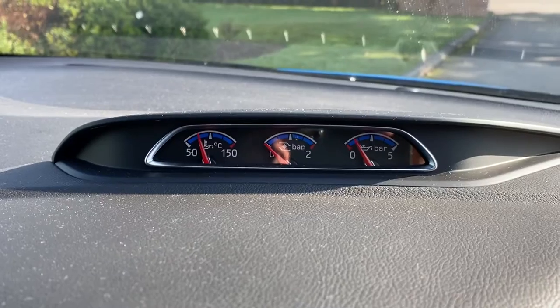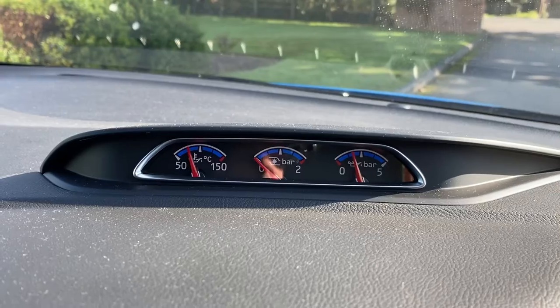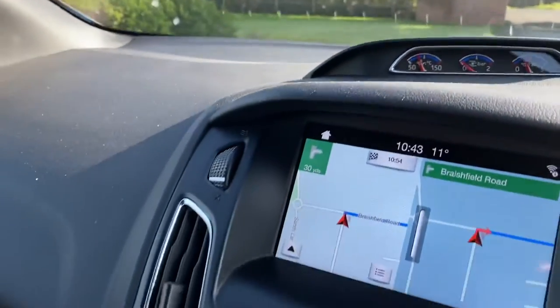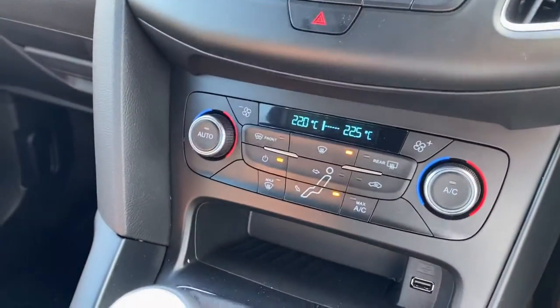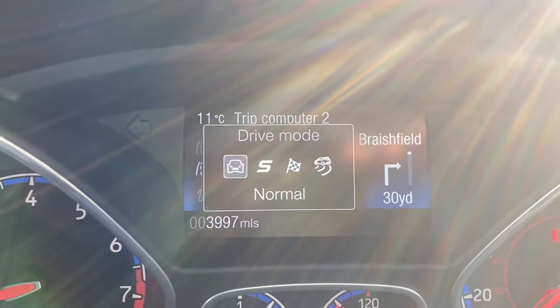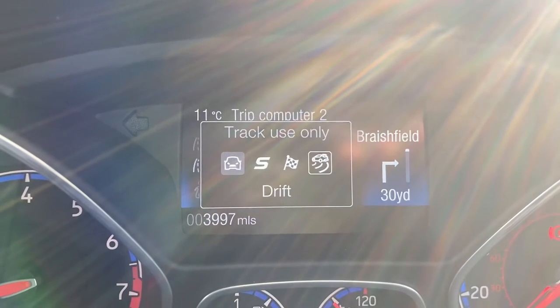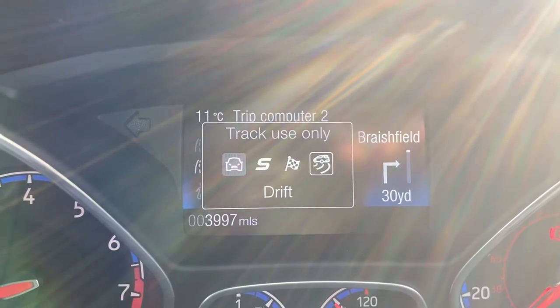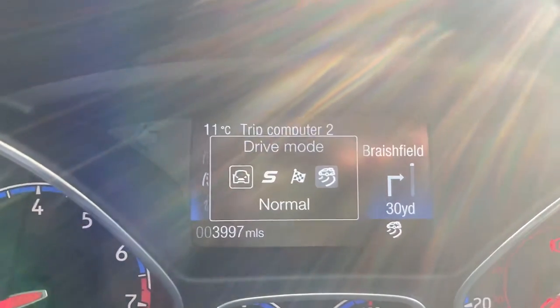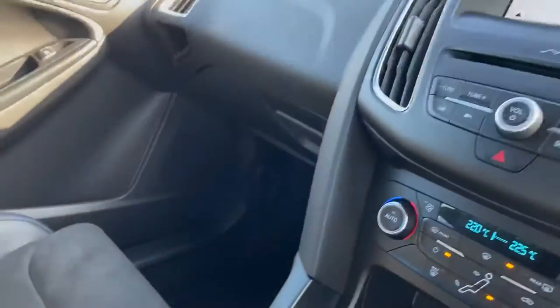You have all your RS gauges: turbo, oil pressure, oil temperature. All your air conditioning. And then you have a drive mode — which is normal, sport, race, track, and drift. So lots of fun to be had there if you find yourself on a track or a little piece of ground where you can have a play.